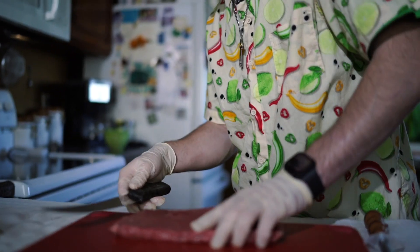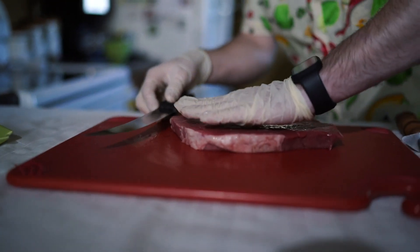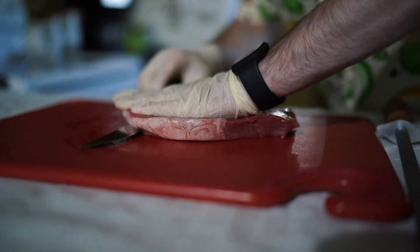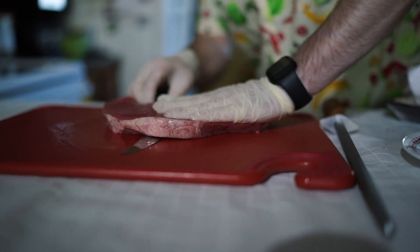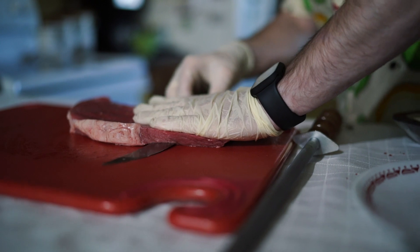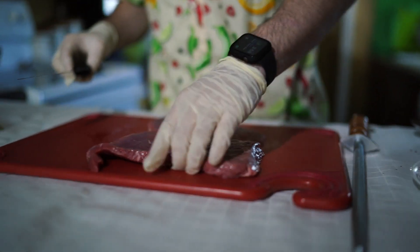What you're going to do first is leave all the meat on, take your knife, find the fat side — the fatter side — and run your knife through with a little bit of pressure on top. You're going to go all the way down. The reason you're doing that is you're trying to make it even.